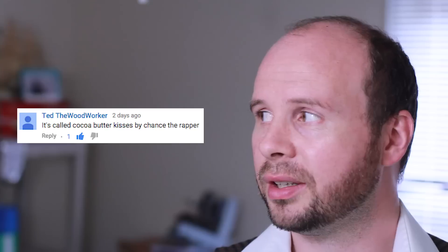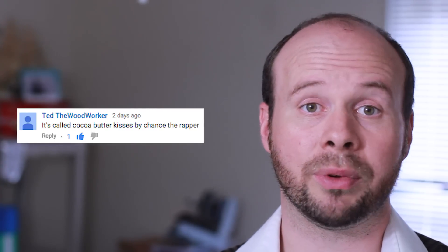What's the name of the background music? It's called... Cocoa Butter Kisses by Chance the Rapper. Alright, we'll go with that.